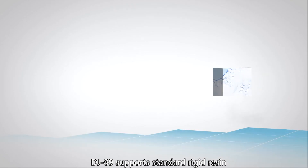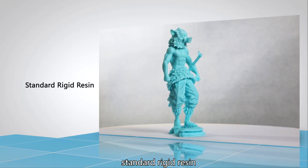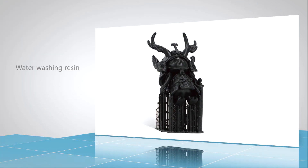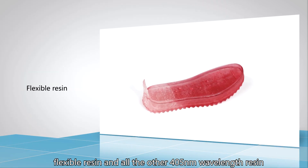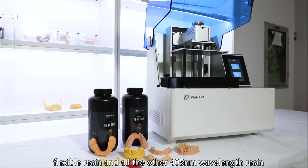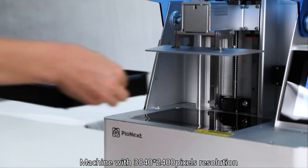The DT89 supports orthotonic resin, standard rigid resin, high-transference resin, water washing resin, ABS resin, flexible resin, and all other 405 nm wavelength resins. The machine is also compatible with third-party resins.